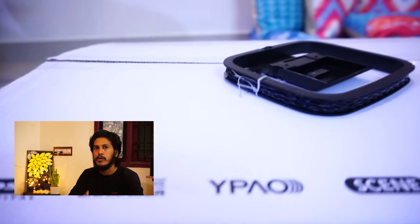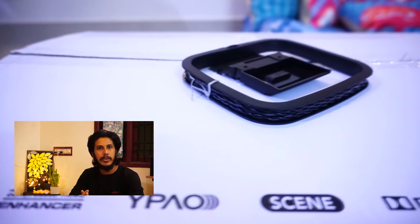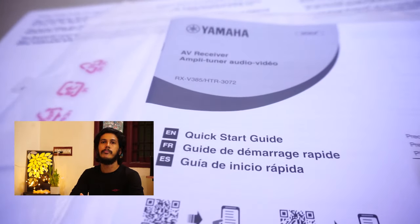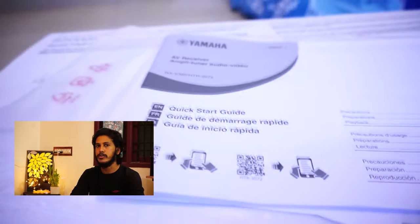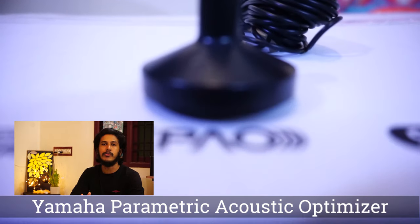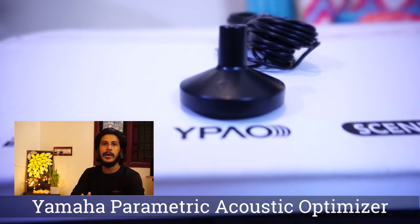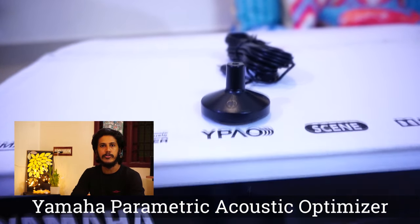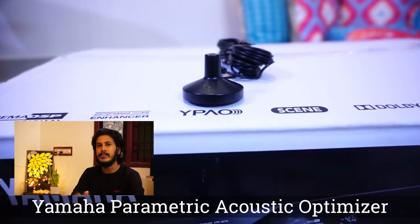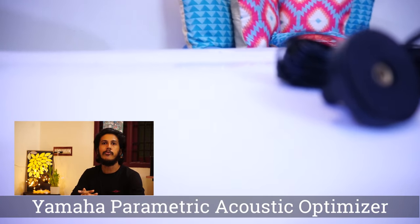One amazing thing about this AV receiver is I am using it with my Fire TV Stick, and we can control it even with the Yamaha remote that is supplied with it. One beautiful feature is it comes with YPAO — that is Yamaha Parametric Room Acoustic Optimizer. A microphone is supplied with the AV receiver.